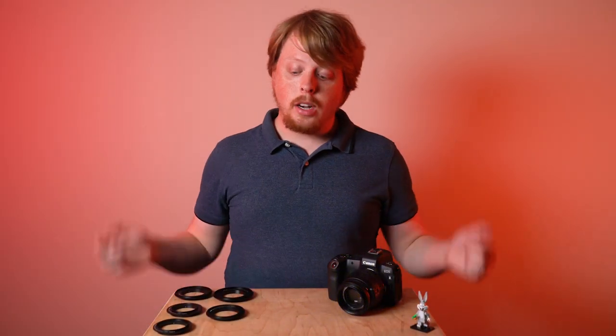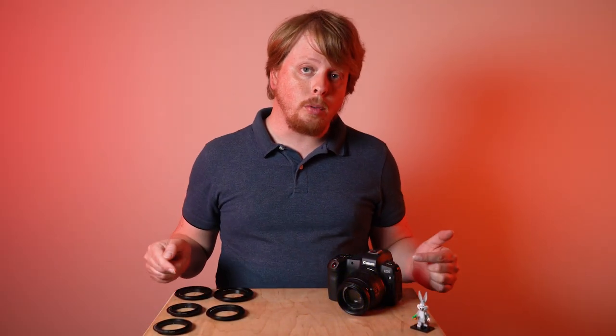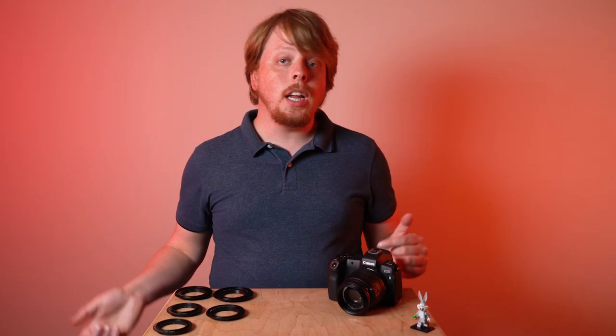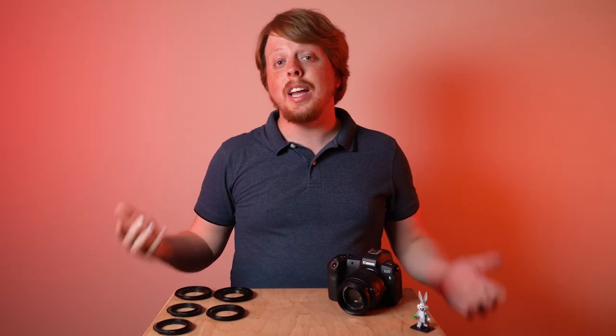That was a quick look at our brand new Canon EOS R macro reverse rings. If you have any questions about these reverse rings — which ones you need for your lens and camera — comment below, I'd love to help you out. Click the links in the description below to get your Canon EOS R macro reverse ring today, and click here to subscribe to our YouTube channel for more videos like this one. I'm Sean with Fotodiox.com, and happy macro photography!